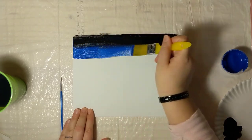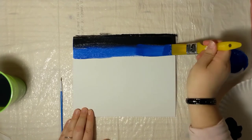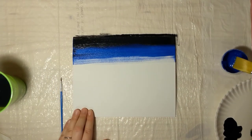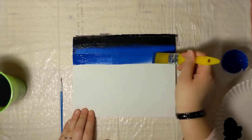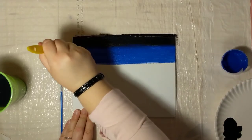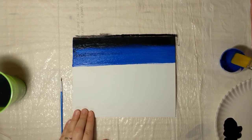Then we're going to use that darker blue and carry it down about another inch and a half to two inches down the canvas. Same technique — don't be afraid of mixing them, it's meant to be a gradient. You're probably going to use more paint than you'd expect. That helps get the color all the way on so we're not seeing the texture of the canvas. Lay the paint down pretty thick, and go over the edge just slightly on the sides so there's no stark white.